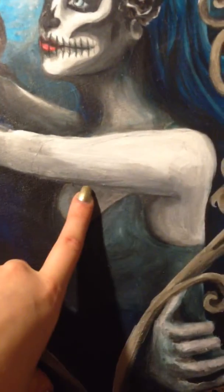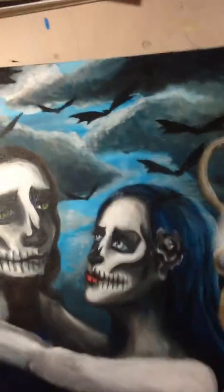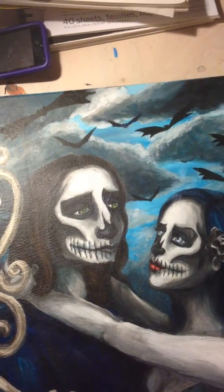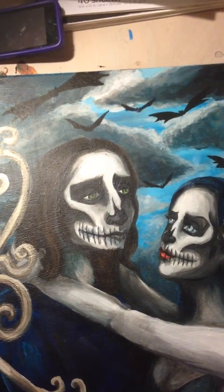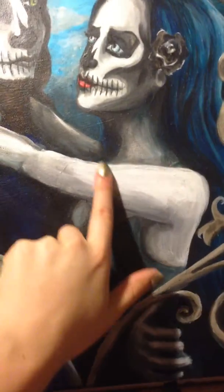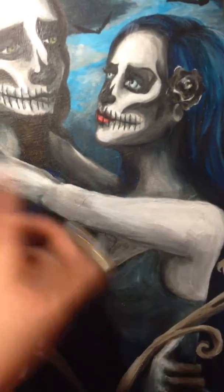I tried to do a photo transfer using my matte gel medium, which is this guy right here. That did not work because you're supposed to use a laser printer or something, and I only have an inkjet printer, so it did not turn out. I did try because I wanted to print out a picture of my sleeve tattoo and put it there, but I'll just leave it — I think it might distract.